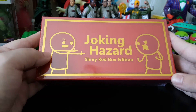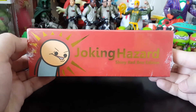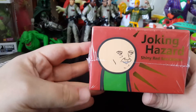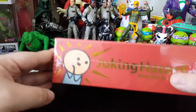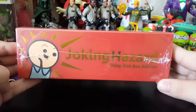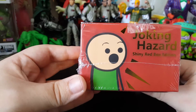I ended up getting the shiny red box edition. As you can see it's nice and it's a shiny red box, but their artwork is awesome, their jokes are pretty hilarious. If you guys are familiar with Apples to Apples, which is like your child version, but a lot of you probably know Cards Against Humanity, which is what this was sort of inspired by.